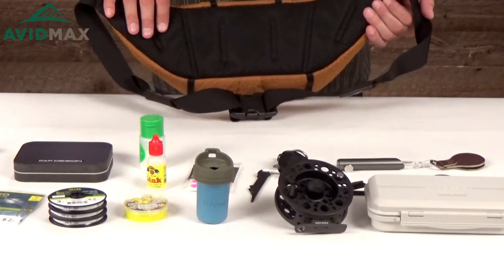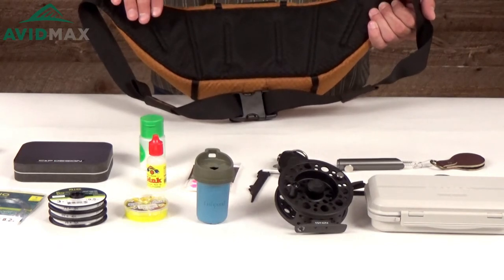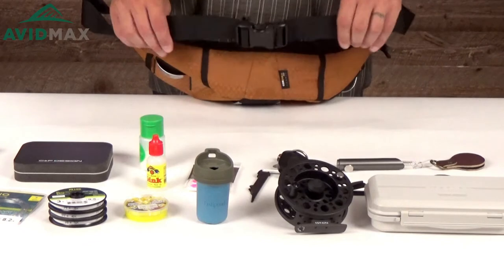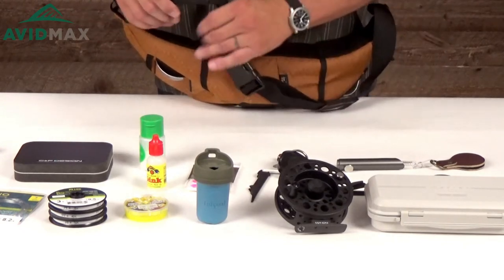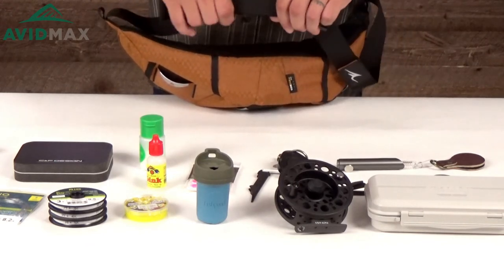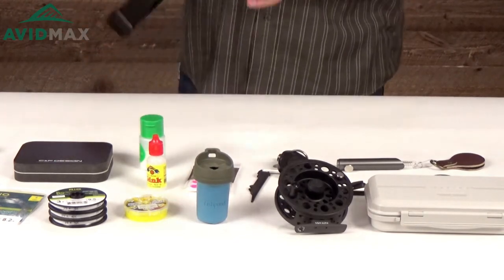On the back it's got a couple of nice slits in the panel, designed to help keep you cool and help the airflow go through. It also has a really nice adjustable cord back here so you can make it longer or smaller, whatever works for you, as well as a couple of cord keepers to help so that these aren't flapping around on you as you're out in the river.